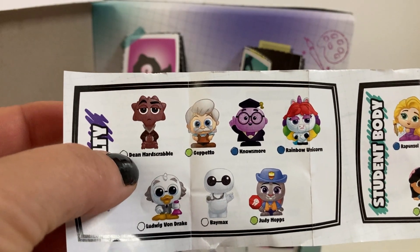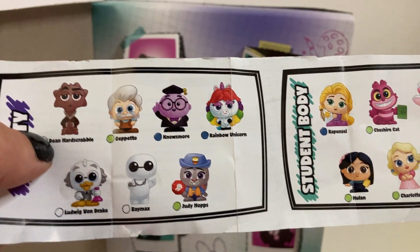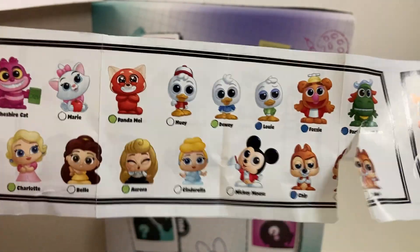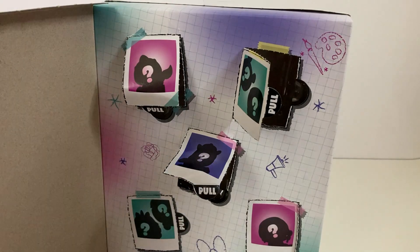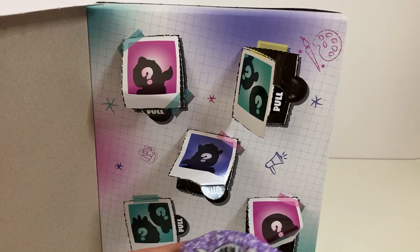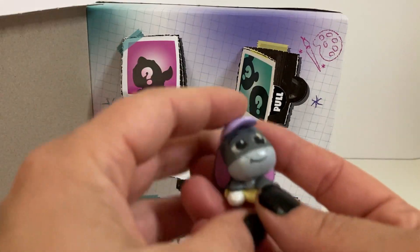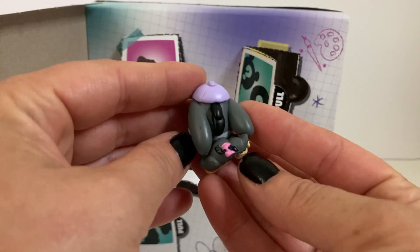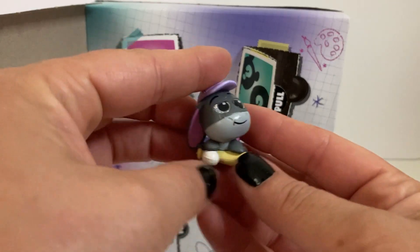I'm so excited they have Dean Heartscrabble in this one, and they have different ones that I have not seen yet — so that's exciting. Oh my goodness, here's Eeyore! That is adorable. He's got his little pink bow on his tail. How cute.